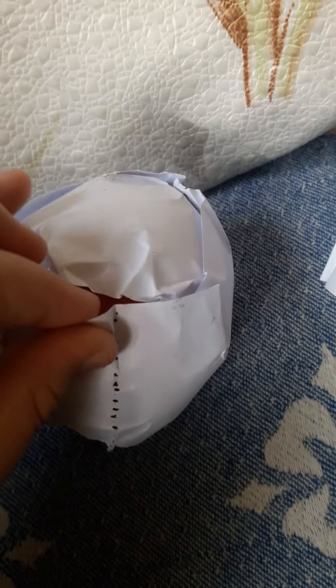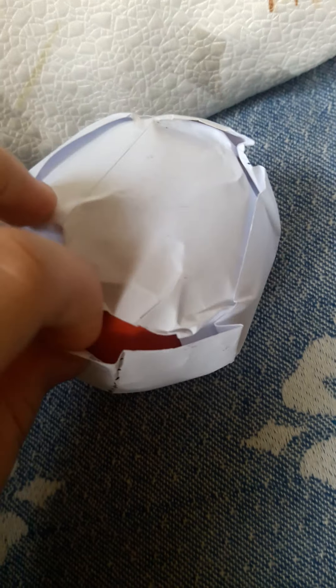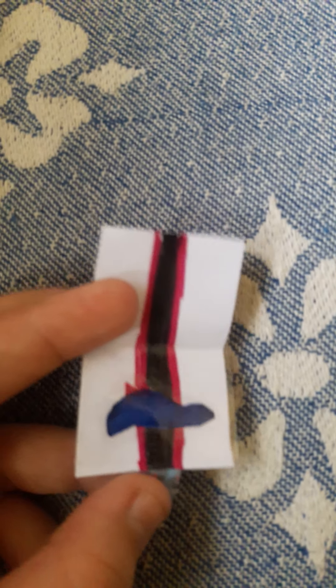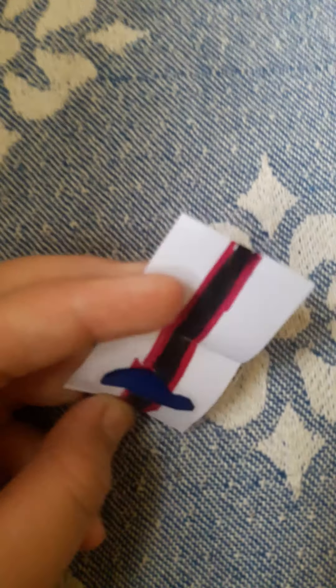I'm taking off this layer and tearing it open. OMG guys, guess what I got — there's this thing and I have no idea what it is. It looks like a hat — it's so cute, like a sticker or something I think.